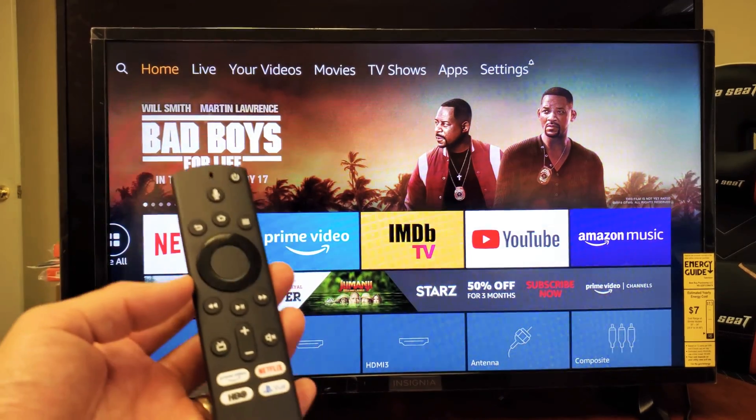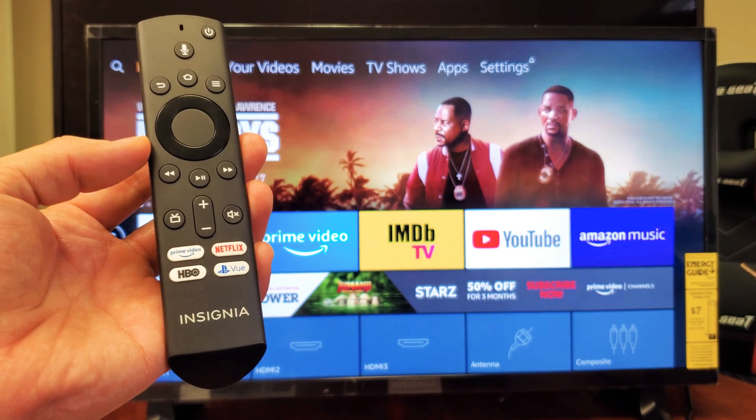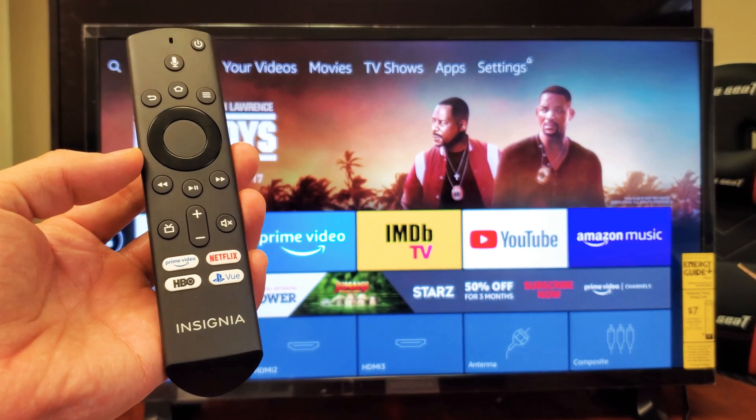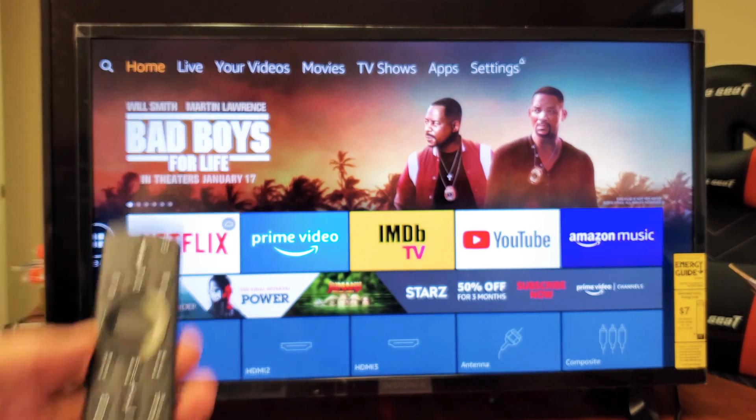Hey, what is going on guys? So you have an Insignia smart TV — this is the Fire TV edition. I'm going to show you how to set up a home Wi-Fi network and how to connect to it. Very, very simple.